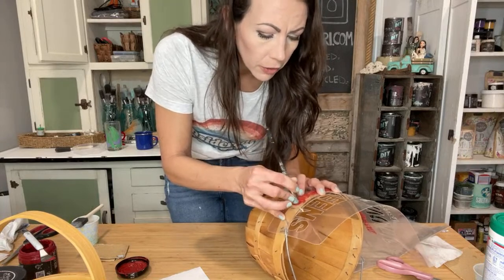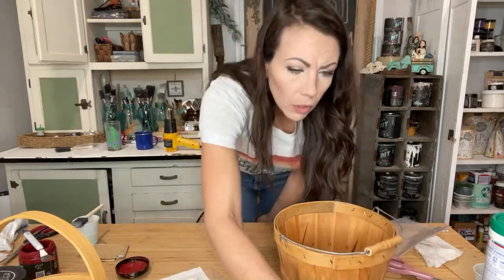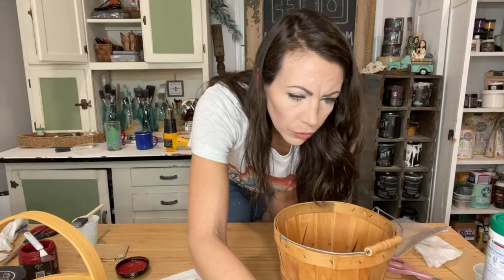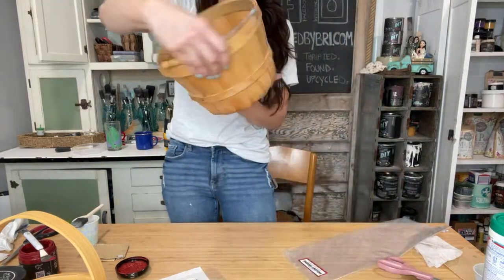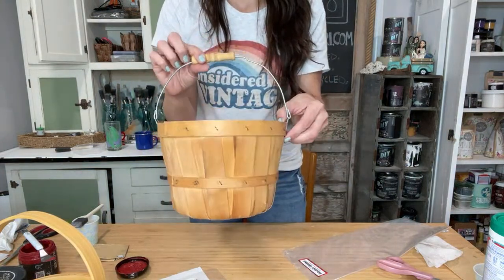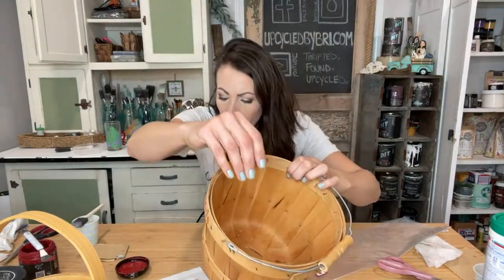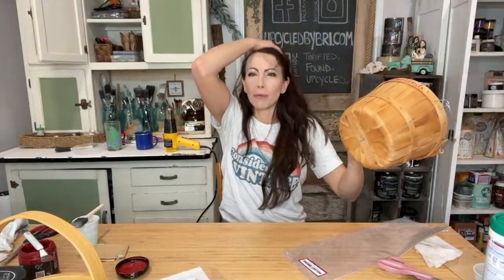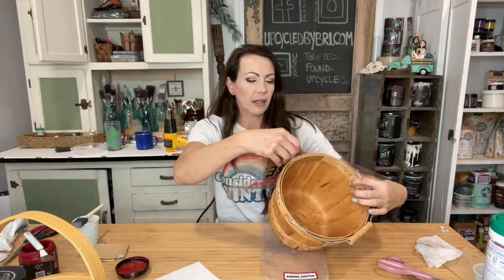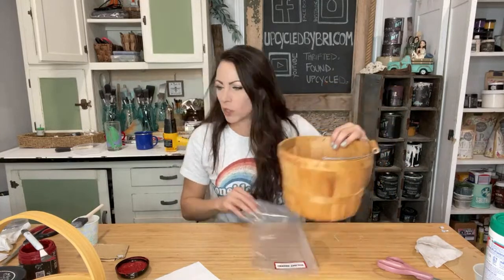Deborah's been looking for deer figurines — I can definitely keep an eye out. I always buy deer when I find them. Look how cute that is! I'll leave the other side plain, so they can use it for different seasons too. Paula says paint the handle red — that's a good idea! Then I couldn't use it all year round so much, but that's okay. We'll live on the wild side.